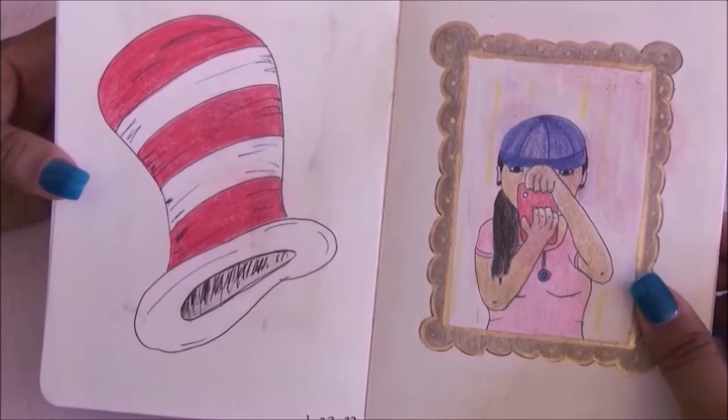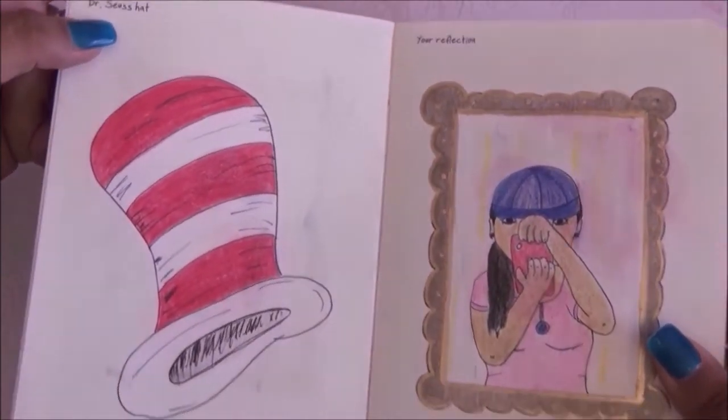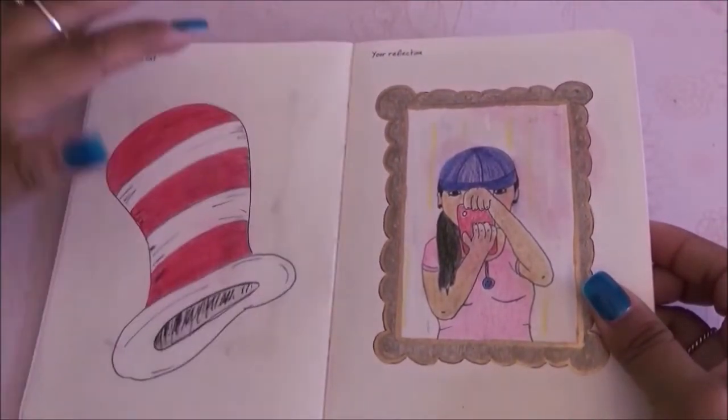For this page I was supposed to draw the Dr. Seuss hat and I went with the Cat in the Hat hat.